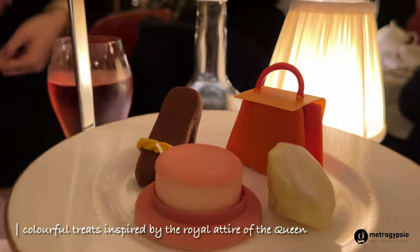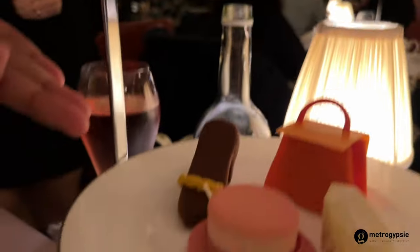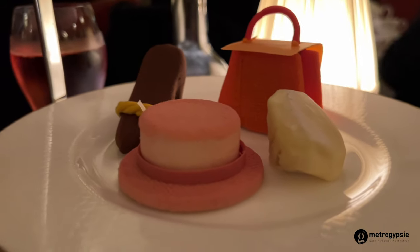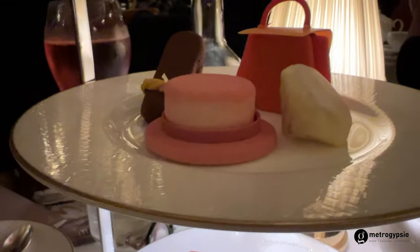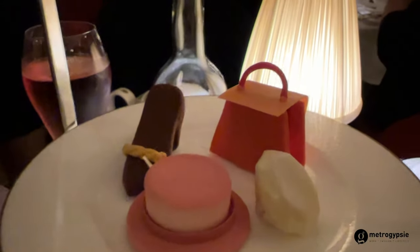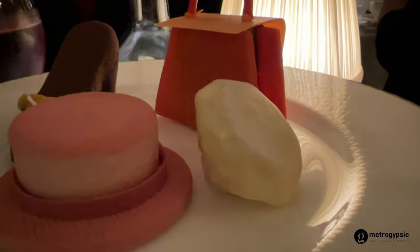That's why we have lots of sauces in here. We start with the Royal Top Hat, which is the royal hat of the Queen — it contains some Victoria sponge sable, vanilla mousse, biscuits on the outside, and some mixed berry compote.